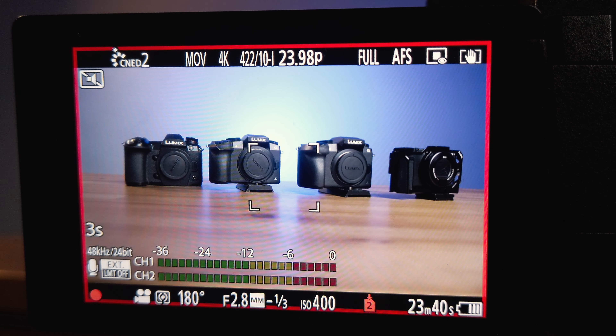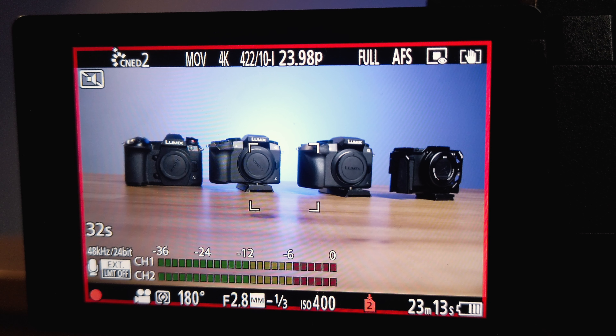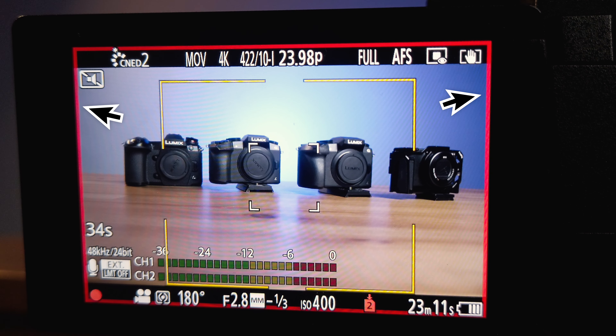Good morning, good afternoon, good evening. Bernie here, and this video is going to be a quick one. If you're like me, I like to clearly see the LCD screen of the GH6 when recording. In this video, I will show you how to easily set up the Red Rec Frame Indicator. Let's go!